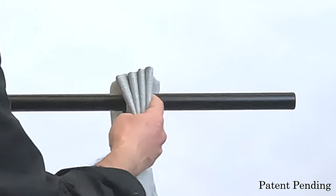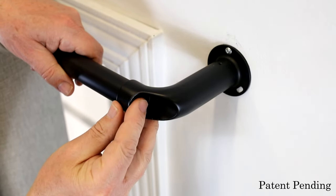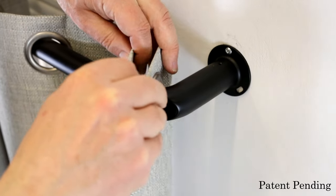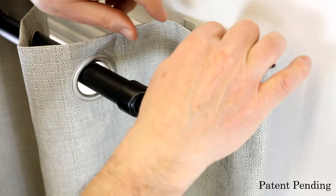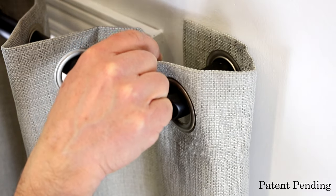Repeat the same steps for the second bracket. Insert the rod through the curtain grommets and slide the rod through the brackets on both sides. Then slide 2 grommets around the right bracket, locking one grommet behind the lock screw hole. Insert the lock screw.